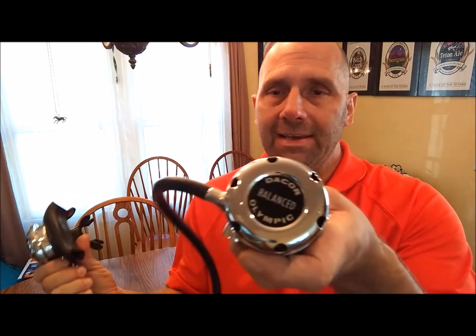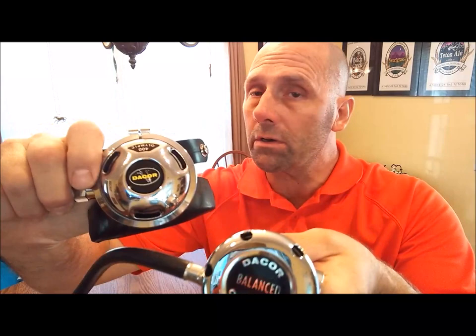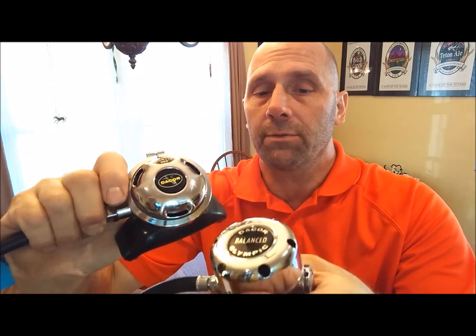The second reason is that I'm coming up on 5,000 subscribers, and I know it's due in large part to that video, that bike. I'd like to do a giveaway — I'm going to give away this Decor Olympic Model 400 Regulator, which is a pretty cool piece of vintage gear from the 70s. It's the same model as the one I used when I found that bike. So stay tuned, I'll tell you more.